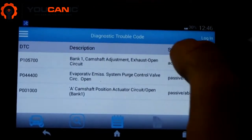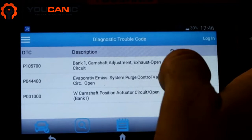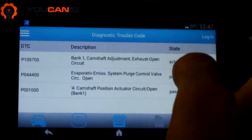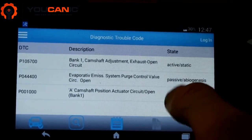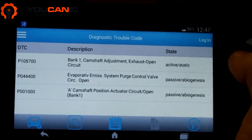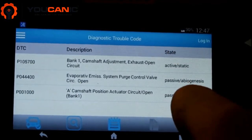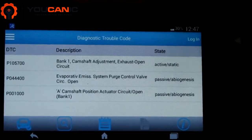What active means is that this code is a current problem — the engine control module sees it as a present issue. These other codes are passive or stored; they've been a problem in the past but now they can be cleared. With this one active code, you need to find out why it's on, fix it, and then come back and clear the check engine light.